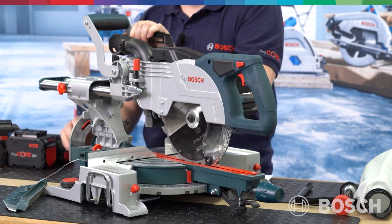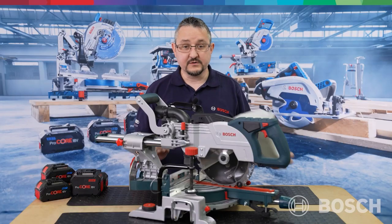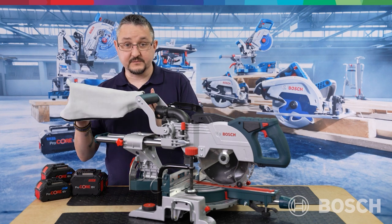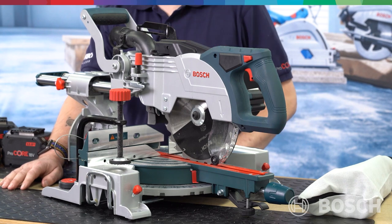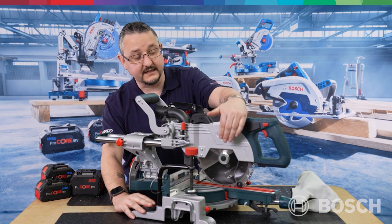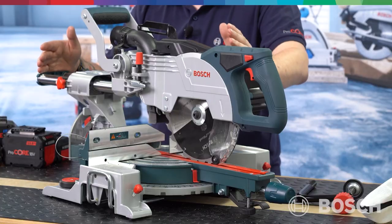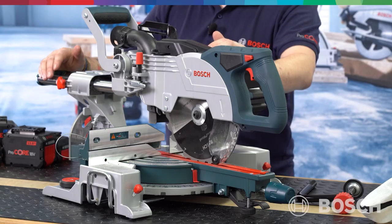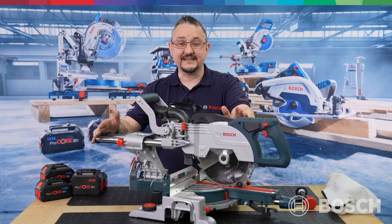This is a single bevel mitre saw reaching a maximum capacity of 45 degrees, achieved by removing the fence to the left, loosening the lever at the back, tilting to the desired position and setting with the rear lever. A gauge on the right side indicates the angle set. In the box you'll find a dust bag, fittable over the click-and-clean adapter — compatible with the entire range of click-and-clean extractors. On the base, there's an Allen key for removing standard blade fitments plus a tool-less blade change system. The machine also comes with a single-line laser for accurate cutting and weighs just 14.7 kg without battery — 15.7 kg with — making one-handle carrying always an option.